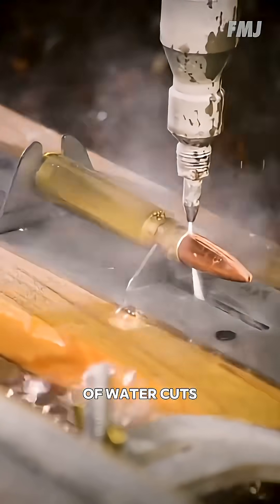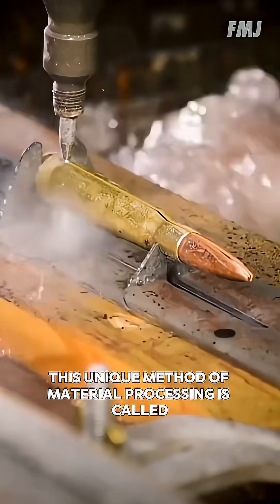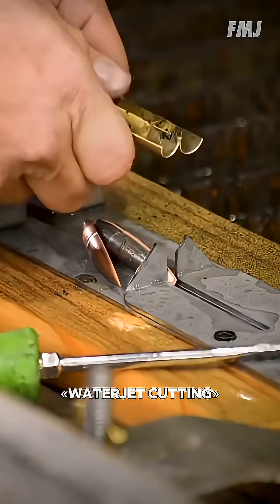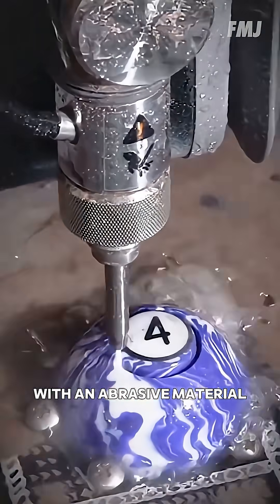Look at how easily a regular stream of water cuts through metal. This unique method of material processing is called water jet cutting. It uses a high-pressure stream of water, often mixed with an abrasive material.